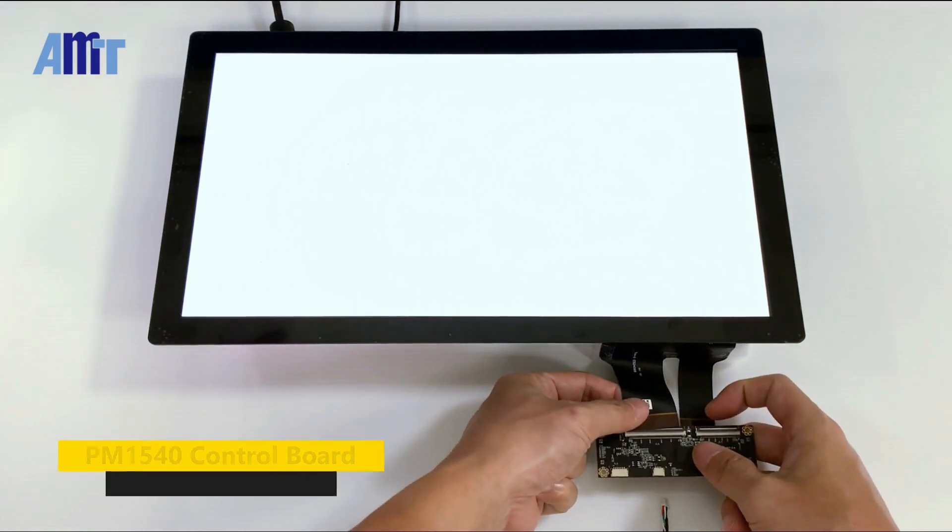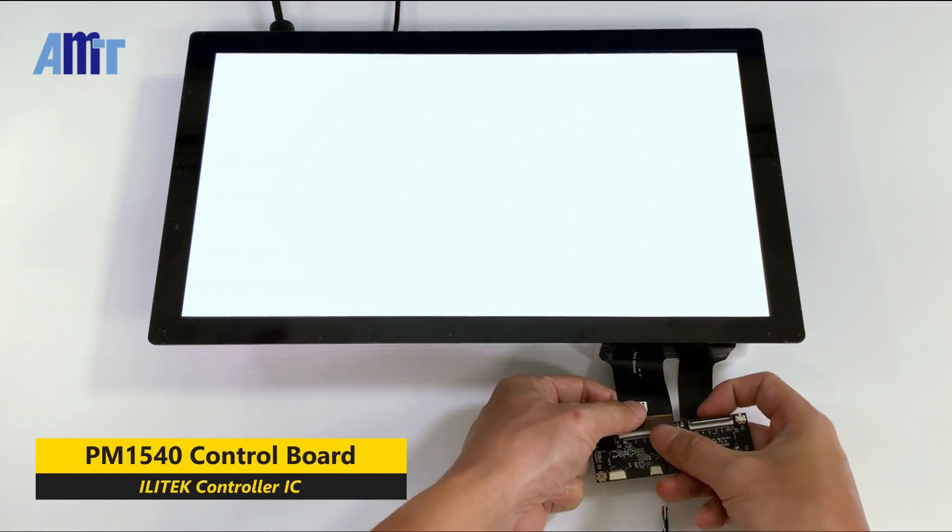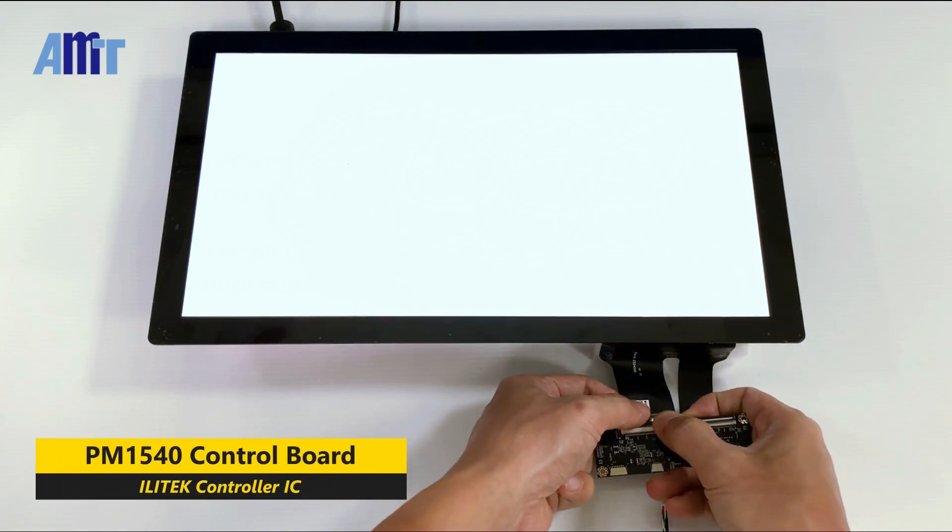Next, we use the PM1540 Control Board, which uses the Illitech Touch Control IC.